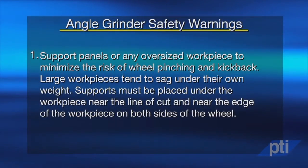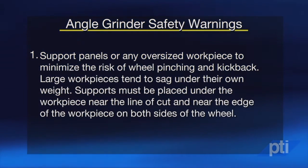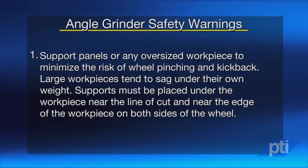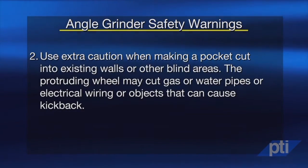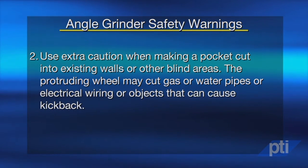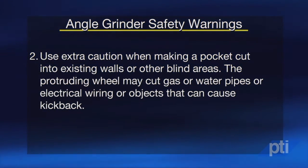Angle grinders are versatile tools with many applications. One common use is in abrasive cutoff operations. When using an angle grinder in this capacity, always follow these safety cautions. Support panels or any oversized workpiece to minimize the risk of wheel pinching and kickback. Large workpieces tend to sag under their own weight. Supports must be placed under the workpiece near the line of the cut and near the edge of the workpiece on both sides of the wheel. Use extra caution when making a pocket cut into existing walls or other blind areas, as the protruding wheel may cut gas or water pipes, electrical wiring, or objects that can cause kickback.